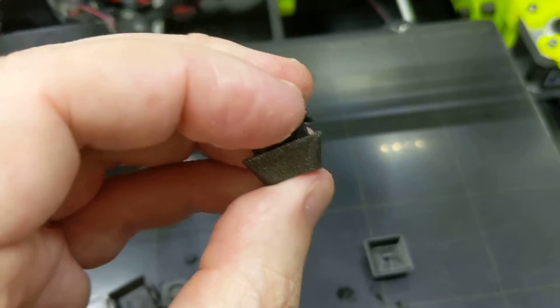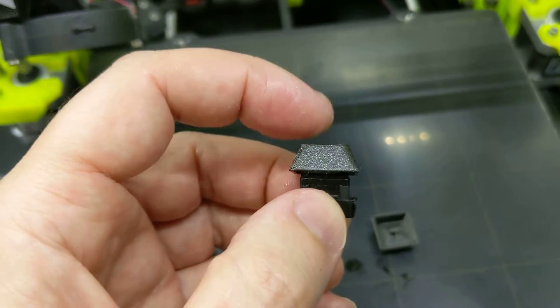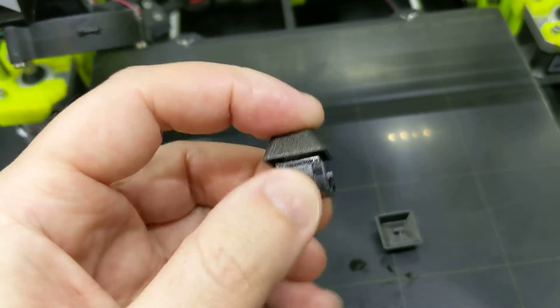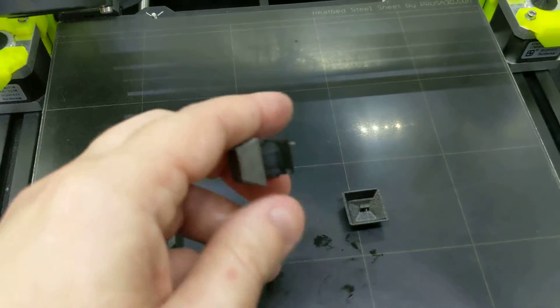Give it a little bit of a bend — yeah, there we go. Maybe not. But if you print it with better cooling it'll be fine. It's not that bad. It might help if I actually press it all the way in too — there we go.